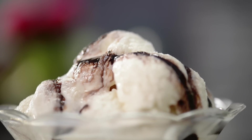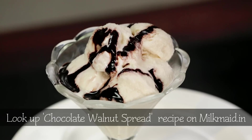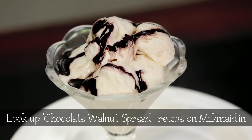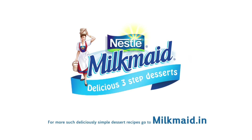To enjoy it even more, top it off with some chocolate sauce and nuts. Do visit our homepage for a lovely chocolate sauce recipe. Watch the chocolate walnut spread video. For more delicious dessert recipes, go to milkmaid.in.